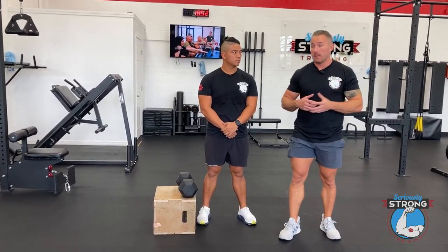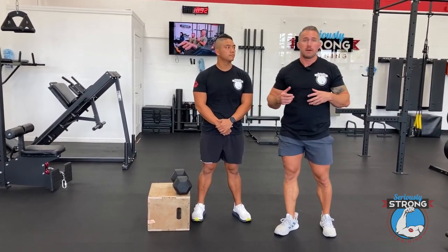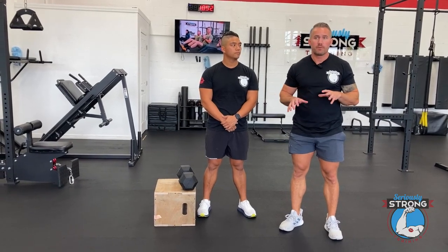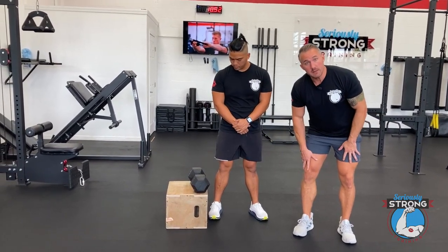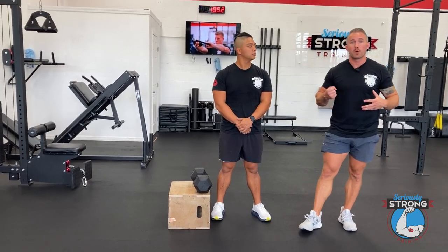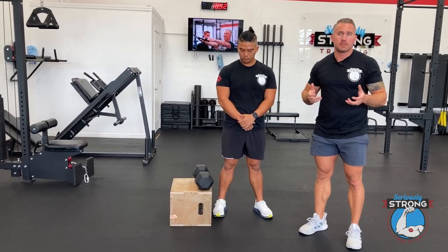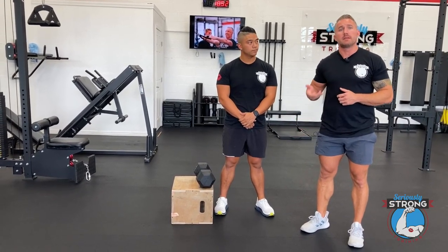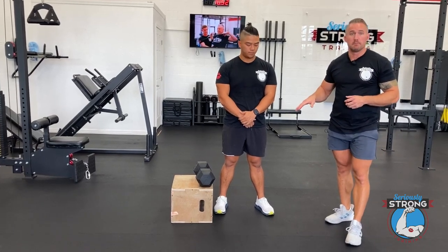There's a lot of different ways to set this up. Today we're using a box and a dumbbell. You can use a kettlebell. You can adjust the height. For us, a good starting height is going to be somewhere around a few inches below the knee. If you've got big kettlebells, you can just set those on the ground because the handle is going to be a little higher on them. But for our setup today with the dumbbell, we're going to be using this box.